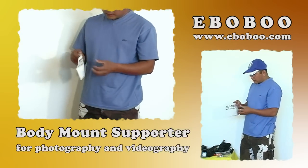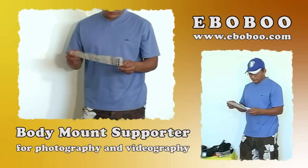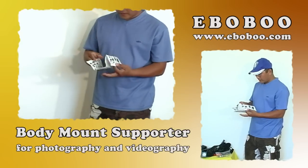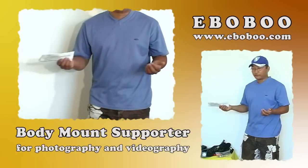What you got in here is the manual — the manual to show you how to assemble the body mount supporter product. And in this video, I'll show you how to do it.